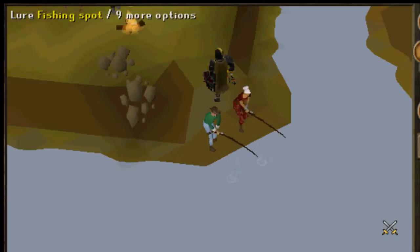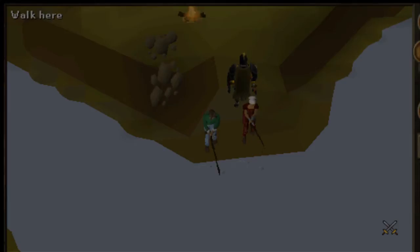I'm going to show you how to fish quite quickly using a tool called Ghost Master 2.0. You just type it into Google and you hopefully should find it.